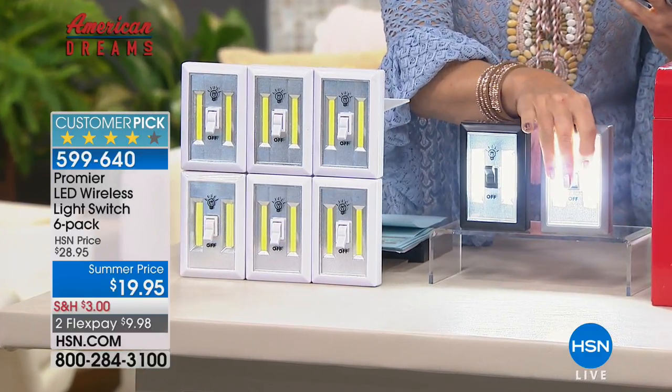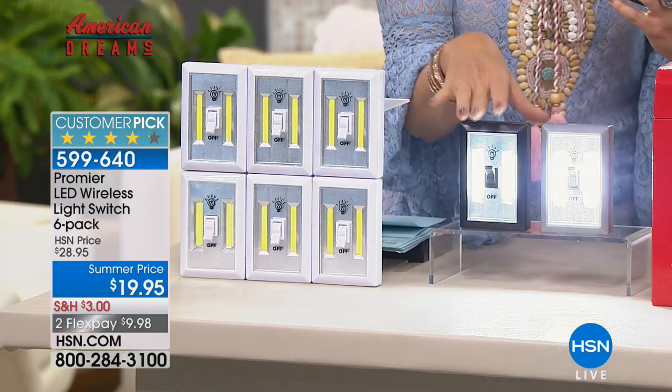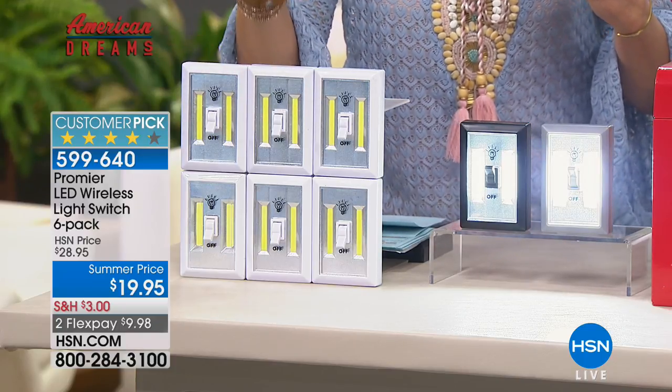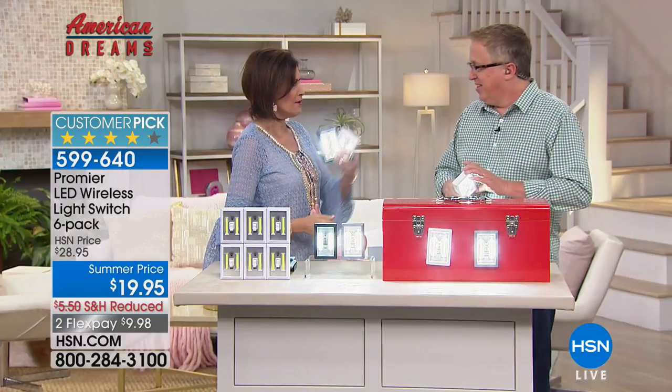I'm going to turn that off so you can actually see the color. There's your gray, this is going to be your black, and then we have it in white as well. All six for $19.95, two flex payments. Matt Davis brings us our latest and greatest bright idea — flip the switch!